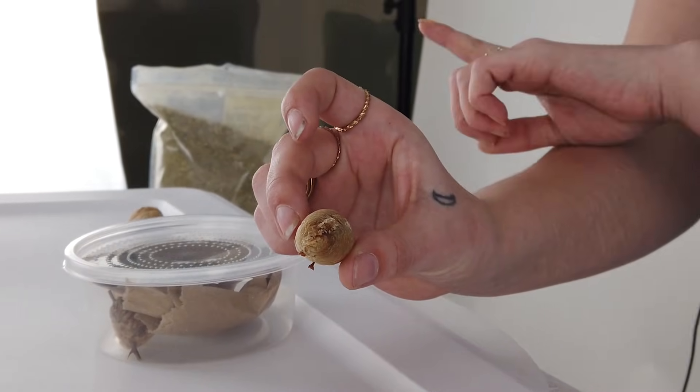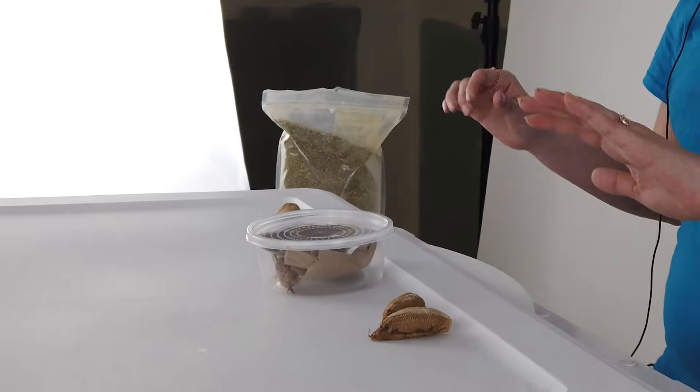Carolinas are much smaller than Chinese Mantids, so obviously that does come down to different size containers for them.